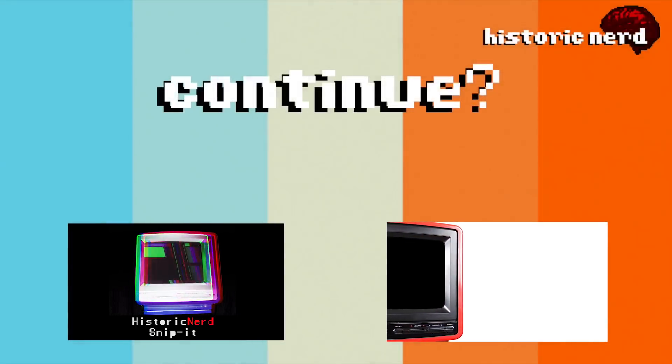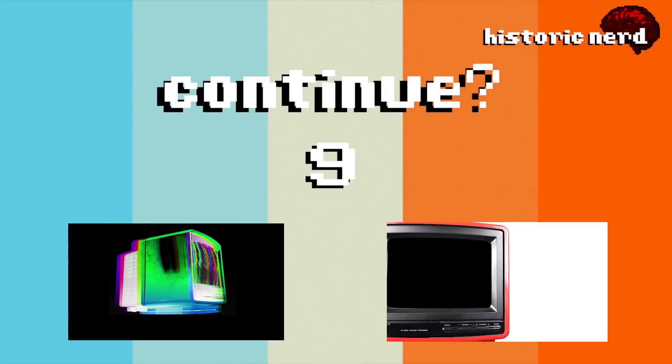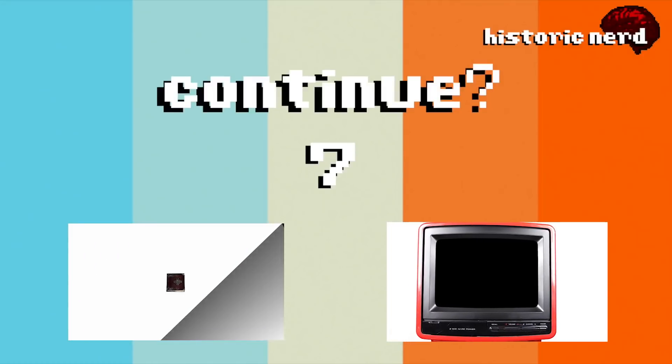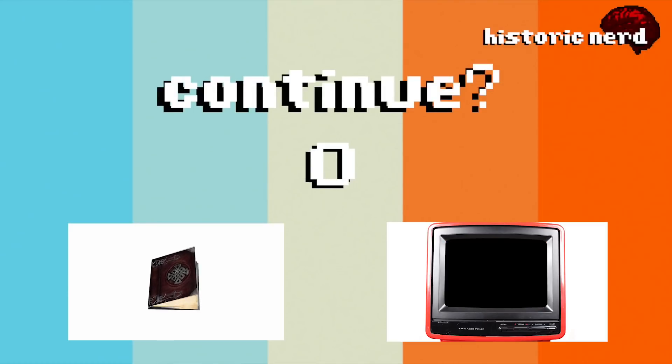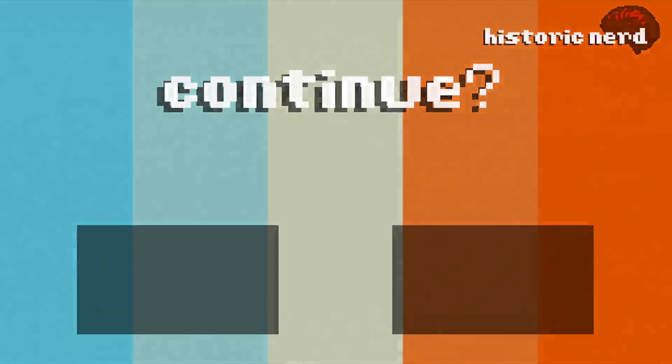Thanks for watching Historic Nerd today. This is a little more different of a video than I've ever done — they kind of offered the product to me. They're doing a thing where they're offering 20% off until Christmas or something along those lines, so I'll put all that information down in the description if you're interested in picking this little unit up. I thought it was pretty fun. I'm not paid by them — I just thought it was a neat little unit that they sent me.